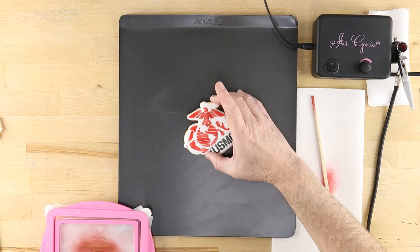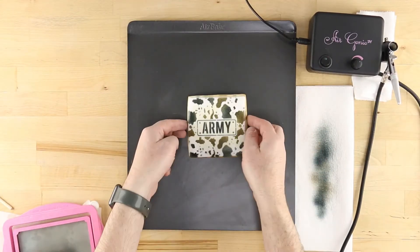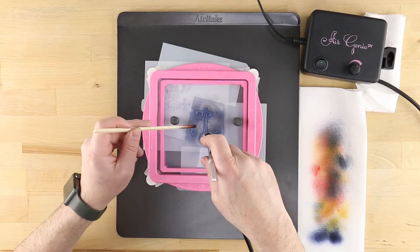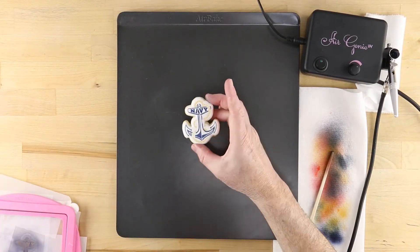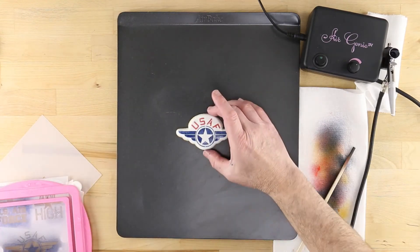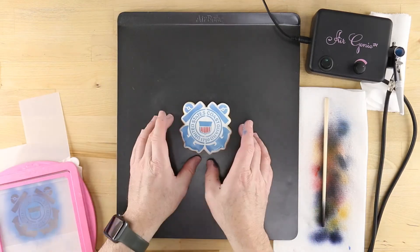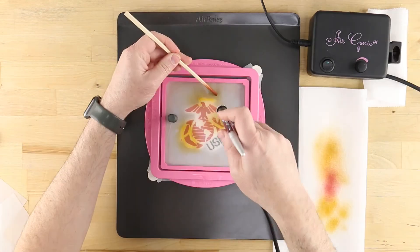In addition to the stencils shown here, you'll find more information about the tools used in this tutorial by visiting our website. These include the Air Genie Airbrush System, Stencil Genie, Screen Genie, Quadrant Masking Tool, Gyro Cut Craft and Hobby Cutting Tool, Cookie Magnets, DecoPack Airbrush Food Coloring, and of course Cookie Cutters.